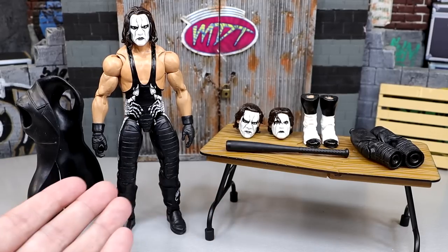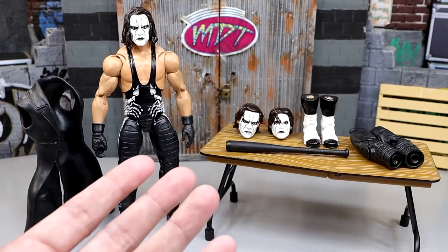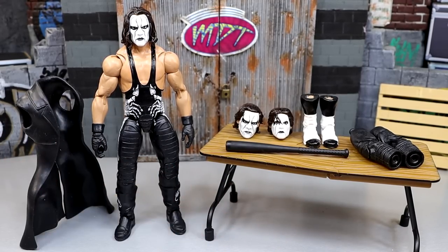We're going to dive into it today. We're going to get into the accessories, showcase this figure, get into the details. So enjoy this WWE Ultimate Edition Sting and what could potentially be a thing in the future. Let's dive into the accessories of this Sting figure.